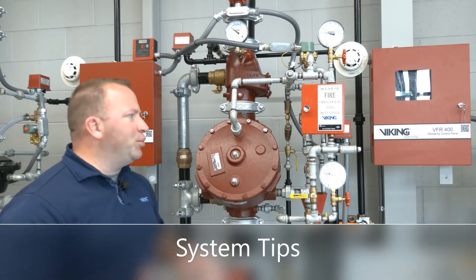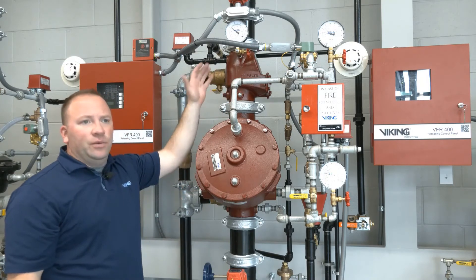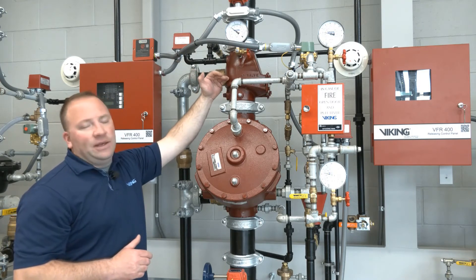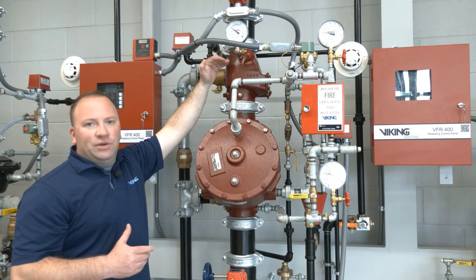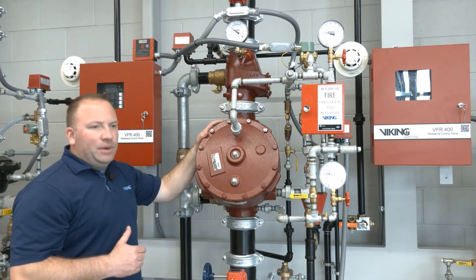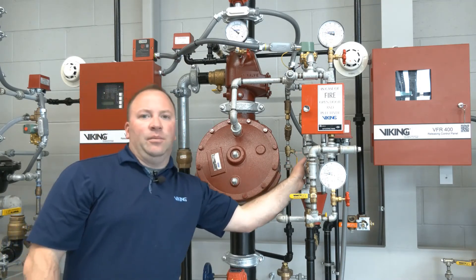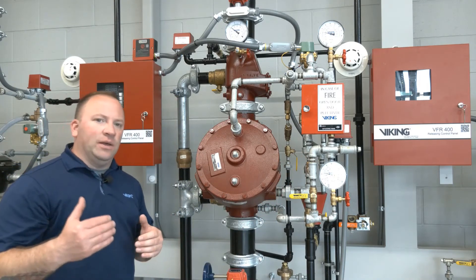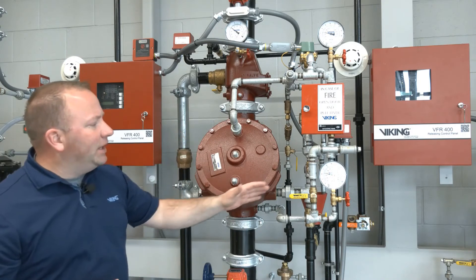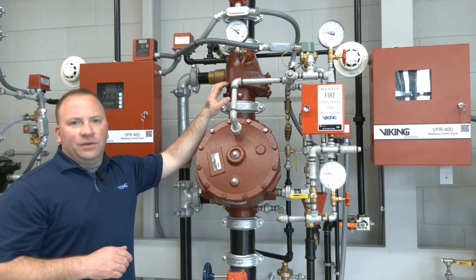With the double interlock electric/electric pre-action system using the Model F deluge valve and the easy riser check valve, sometimes we get a piece of debris that may be stuck through the flow test or the partial flow test. The easy riser check valve on the top side is there to keep air pressure in the system piping. If I have a piece of debris on the seat of the check valve and air pressure is leaking out, it's going to build up in the outlet chamber of the deluge valve and communicate to the piping on the right hand side. That piping has a ball drip attached to it with a keyway that continually allows pressure to pass through. Air pressure passing through the check valve into the outlet chamber and out through the ball drip is indicative of a piece of debris under the check valve seat.